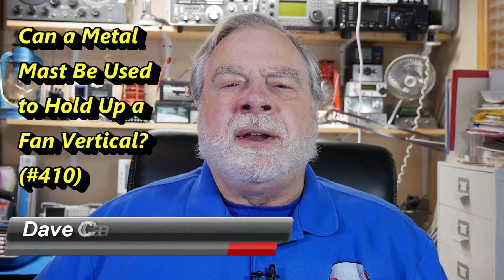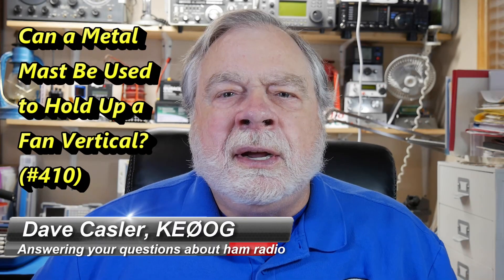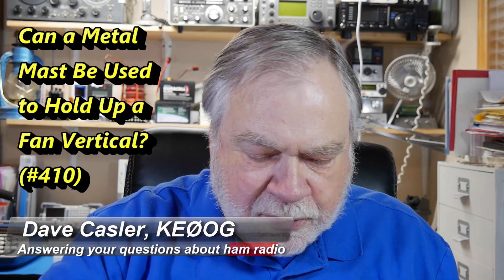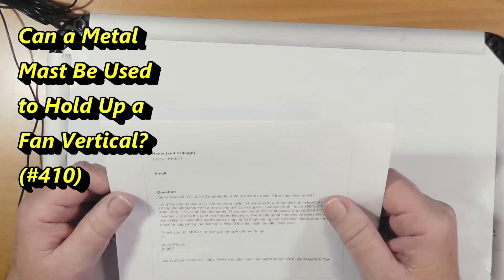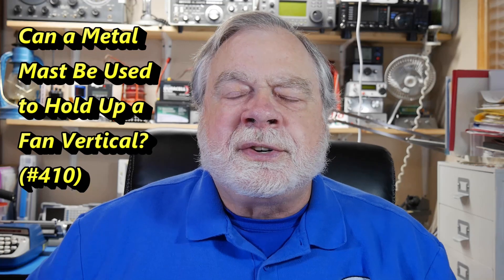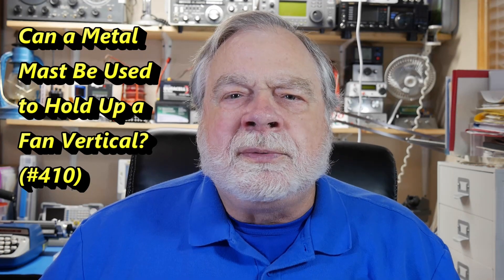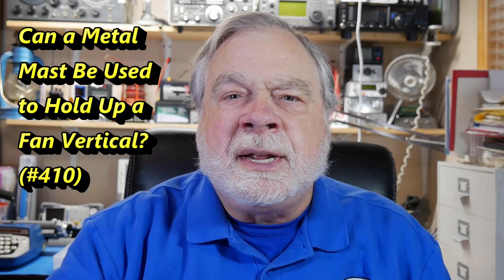Hello, Augie's Worldwide. I'm Dave Kassler, amateur radio callsign KE0OG, with another episode of Ask Dave. Today's question comes from Stacy, who's KI5MIT. She has an interesting question, and I think it's something that would be very practical for somebody who's fairly new to ham radio.